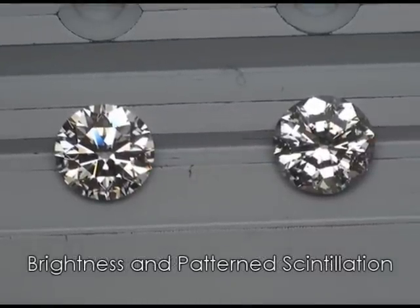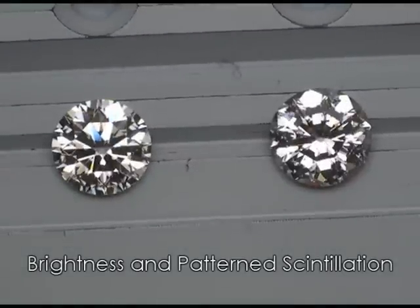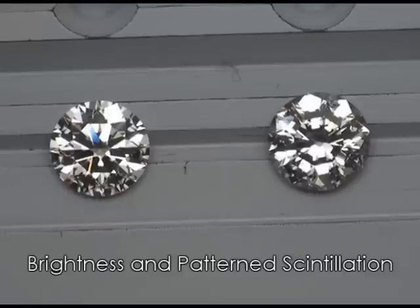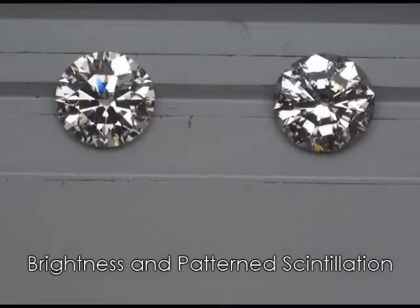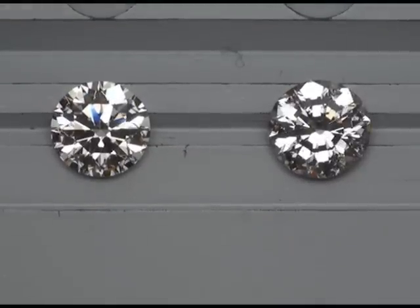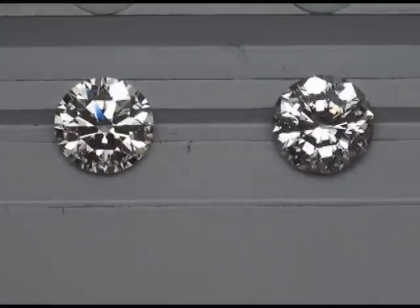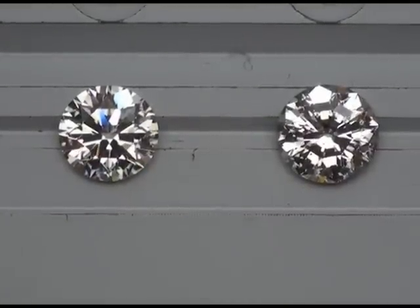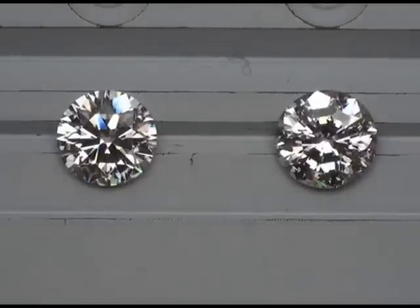Both of the diamonds are excellent colors. The hearts and arrows on the left is an E color SI2 clarity, and the eternity on the right is 1.87 carats, a D color and SI2 clarity. What's nice about both of these is that they're nice-looking SI2s — meaning when I look into these diamonds with my eyes, it's difficult if not impossible to see the inclusions.